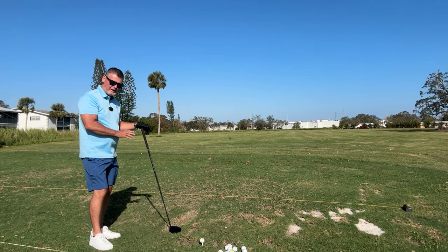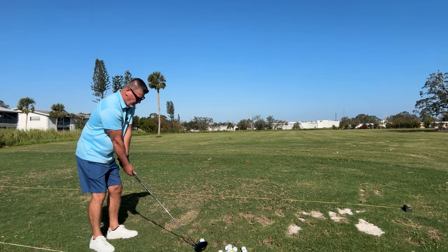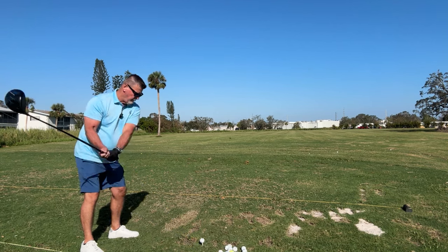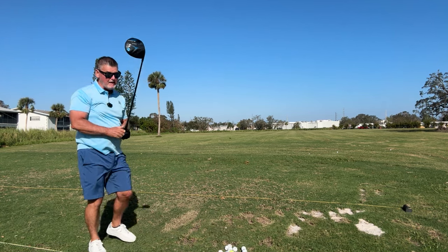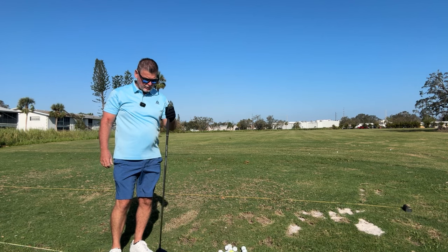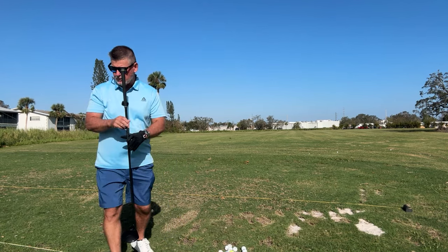That's my last driver. Let's see if we can end it on a good note. I didn't do anything I said, but that ball is playable. I went through too fast, I chicken winged. That's the problem with these longer clubs — the driver — the tendency I have. Now let's go back to an iron.